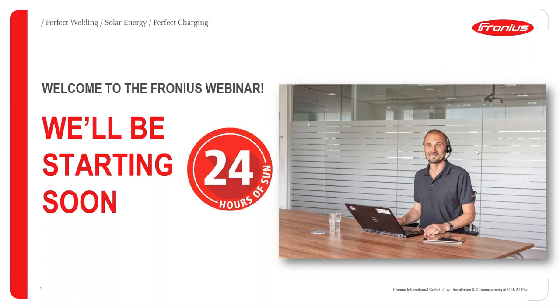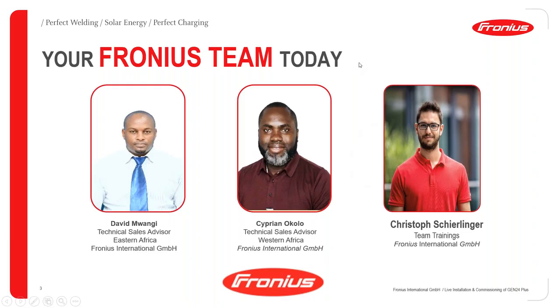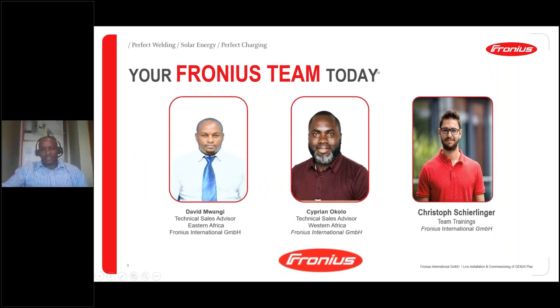Good morning or good afternoon everyone, depending on where you are joining us from. Welcome to today's webinar where we are going to be discussing the live installation and commissioning of the Fronius Gen24 inverter. I'm joined by my colleagues Cyprian Okolo and Christoph, and I'll be giving them each an opportunity to introduce themselves. Cyprian and Christoph, if you could kindly turn on your webcam so our attendees can see you as well.